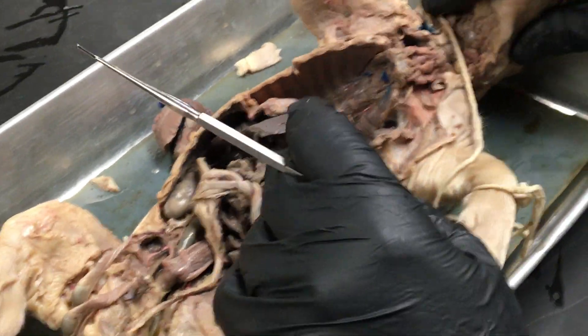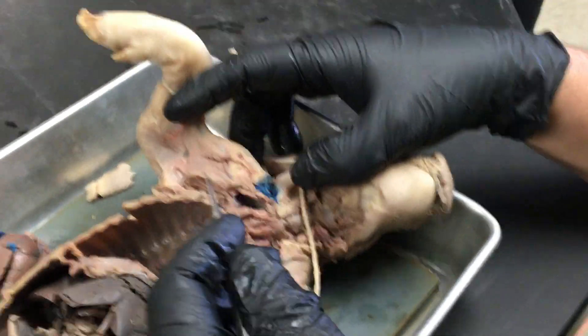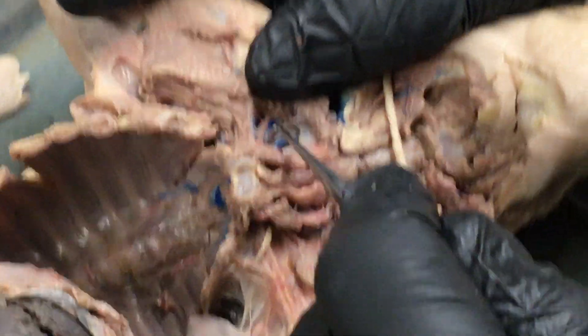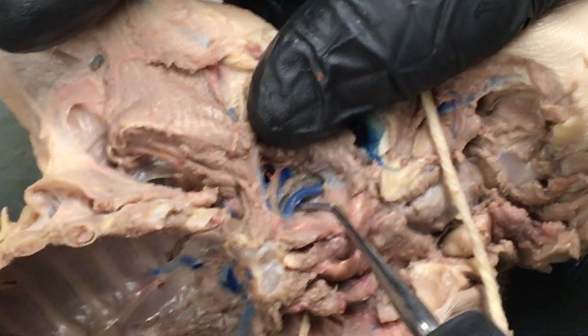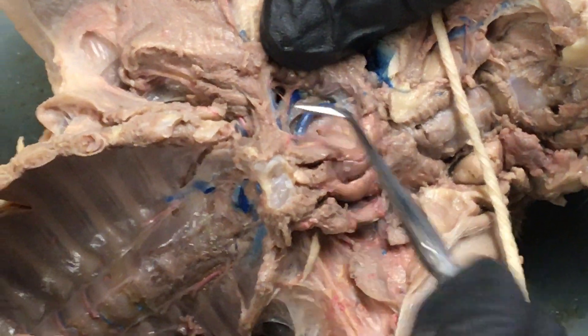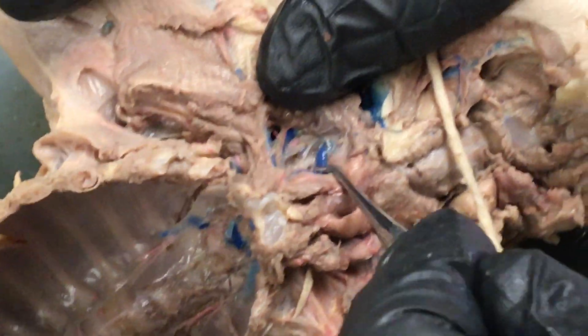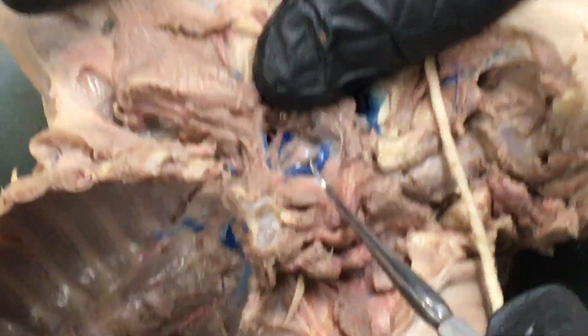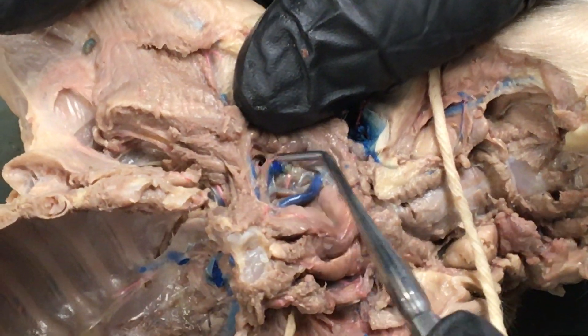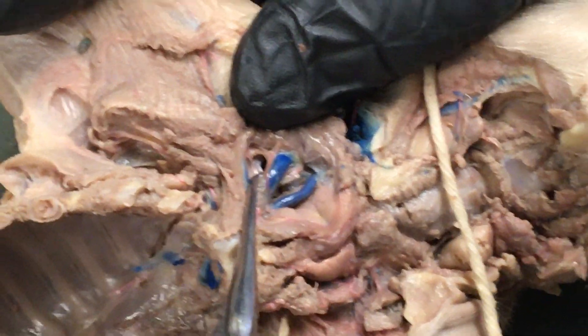Let's go check out the circulatory system. We'll start here on the neck. I did a small window of dissection here so that we could see the internal jugular, which is the blue one. And we can see the carotid artery — it's kind of the tan colored thing that I'm hooking right now, that's the carotid artery. The external jugular is this large blue thing right over here — that's the external jugular.